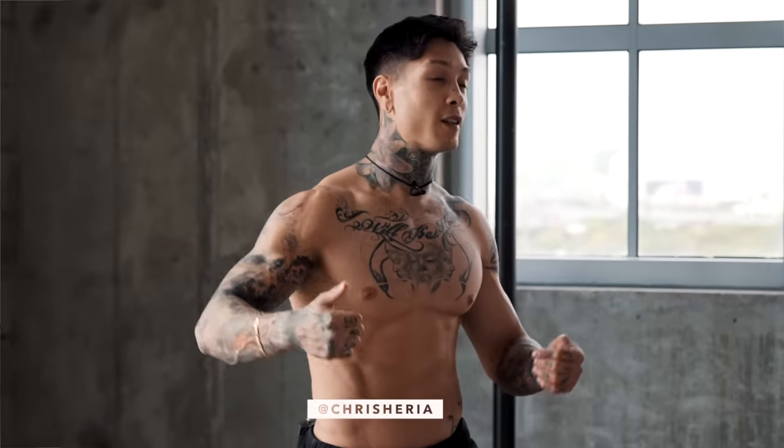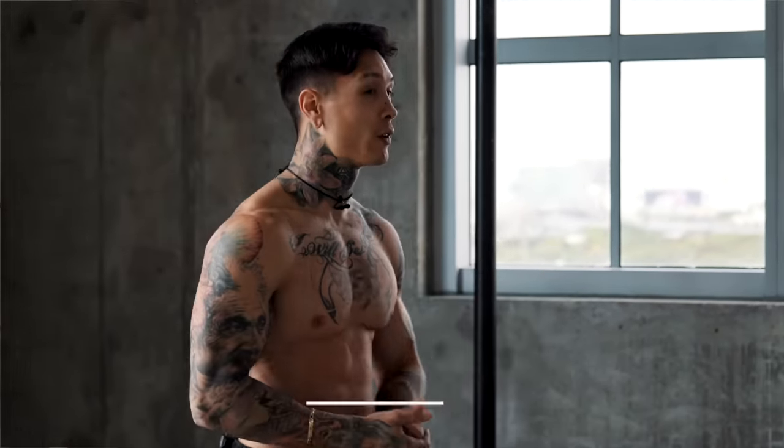What's up, THENX athletes? It's Chris Heria. Today I'm gonna be showing you five types of pull-ups you probably haven't seen before that you absolutely need to give a try. So as you guys might have guessed, the pull-up is one of my all-time favorite exercises.